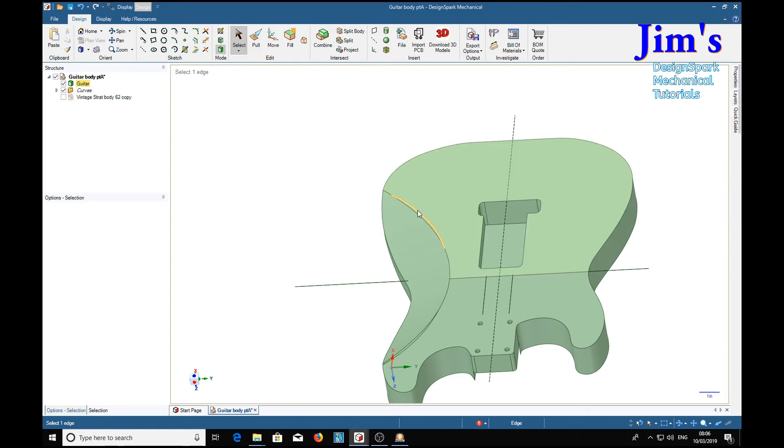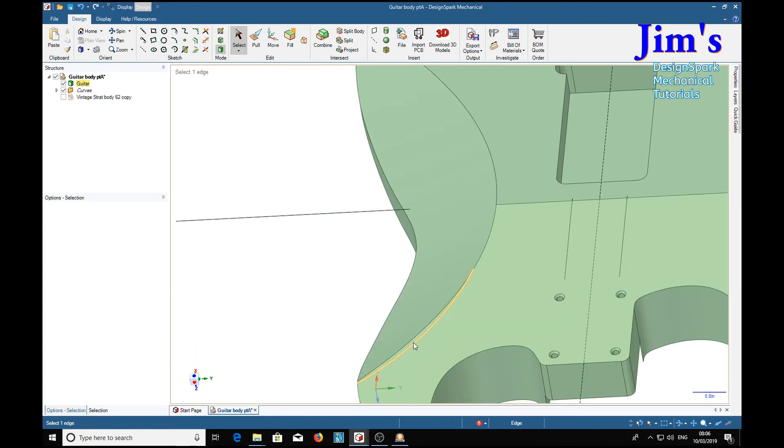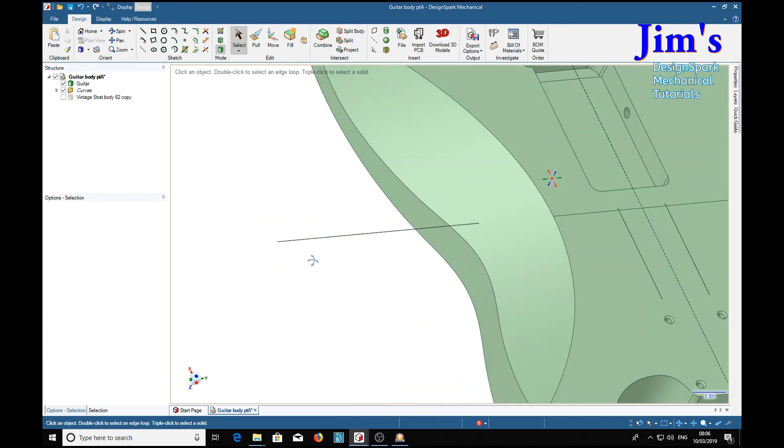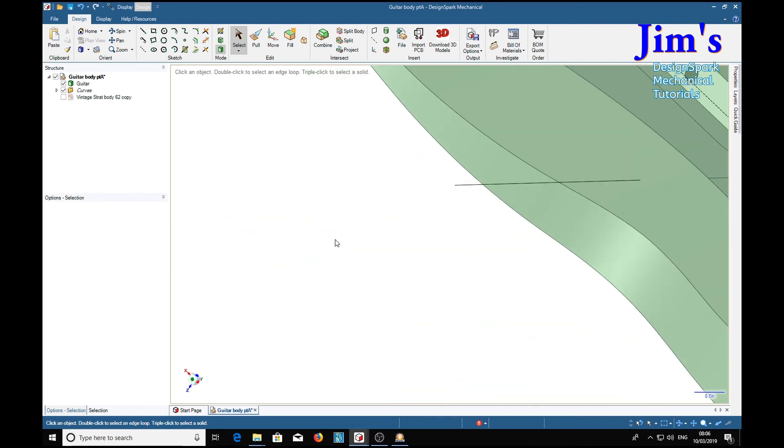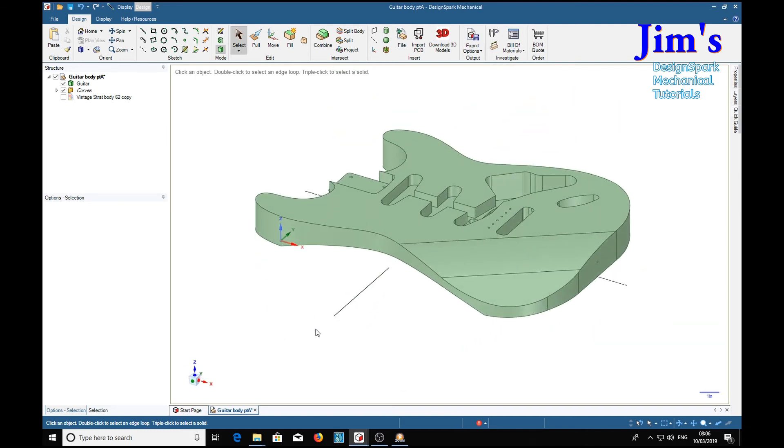Now we've got a cut-out, and this is our original line — we can delete that. I think that's a reasonable approximation to what's on the drawing. All we have to do now is put the curved chamfers on and we're done, so we'll do that next.